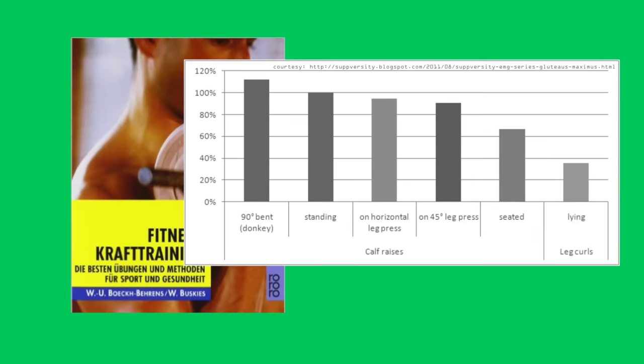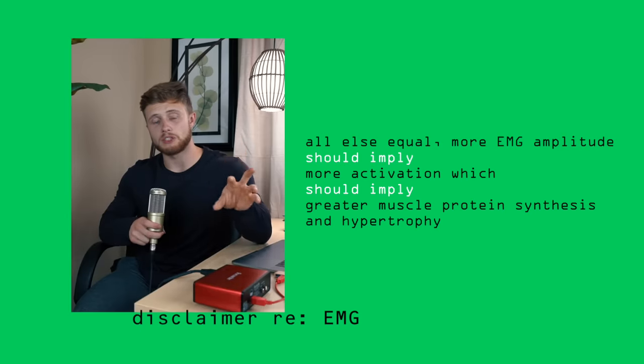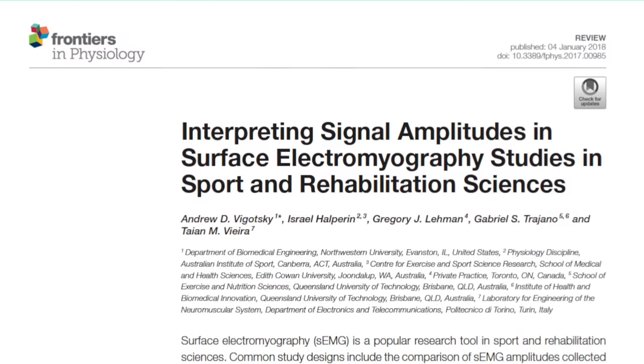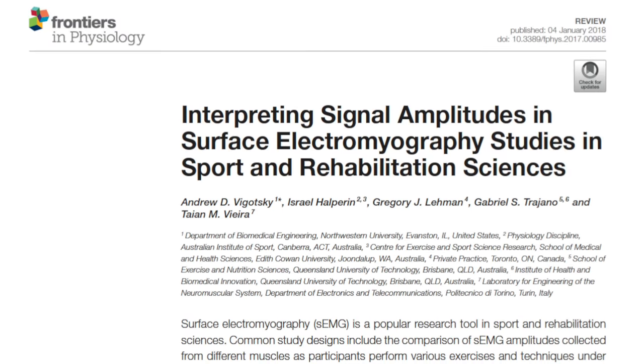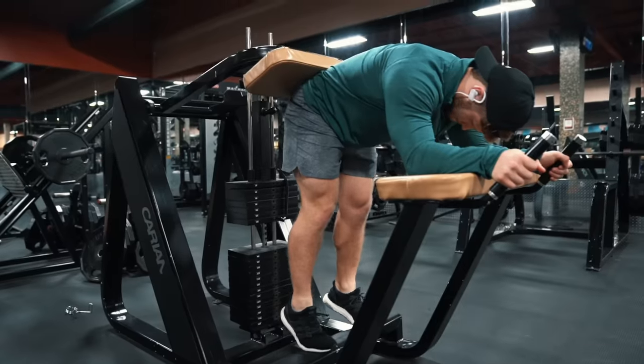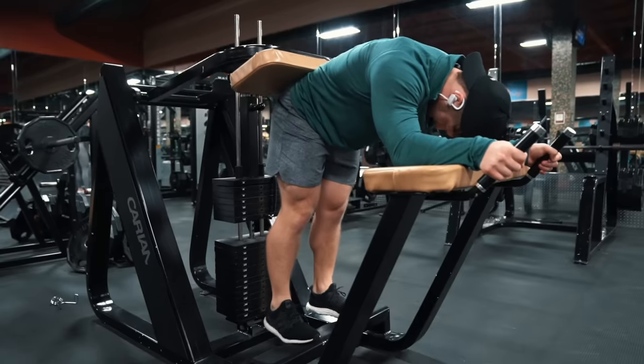Despite this, we're going to start with the more gastroc-dominated standing variations of calf raises. According to EMG activation data from Bohek, Bearhens, and Buskies, donkey calf raises came out on top. However, while I personally believe that more EMG amplitude should imply more muscle activation — which should imply greater rates of muscle protein synthesis and greater muscle hypertrophy overall — this line of reasoning has received some criticism from the scientific community. So exercise caution when extrapolating these results, but if we grant that activation matters, you may want to include a donkey calf raise in your routine.